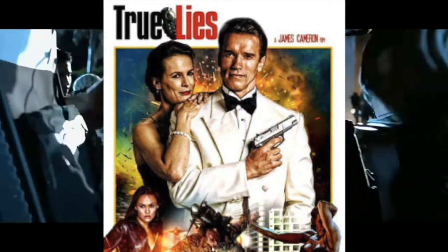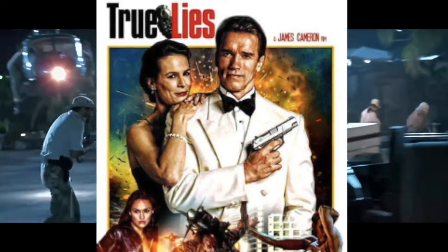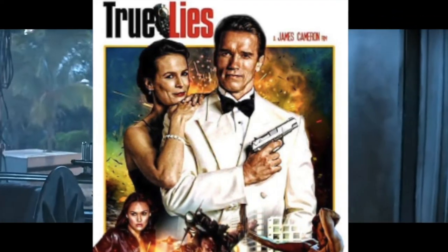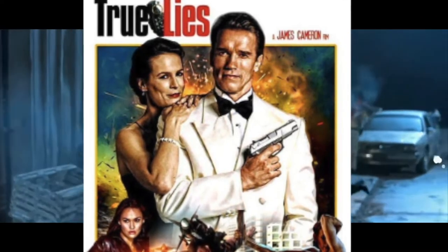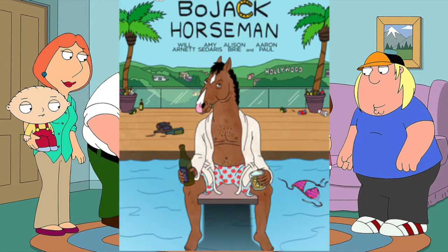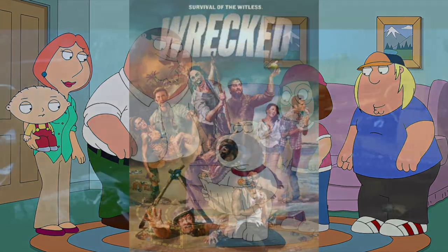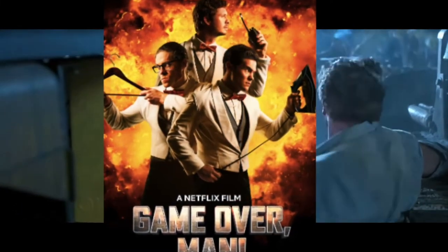Welcome back. Starting with some news — one of the best action movies ever made, True Lies, starring Arnold Schwarzenegger and Jamie Lee Curtis, is getting a reboot as a TV series. It's going to star Steve Howie and Ginger Gonzaga. Ginger has done voiceover work for Family Guy, Bojack Horseman, American Dad, and Wrecked. Steve was in Reba, Sons of Anarchy, and Game Over Man.